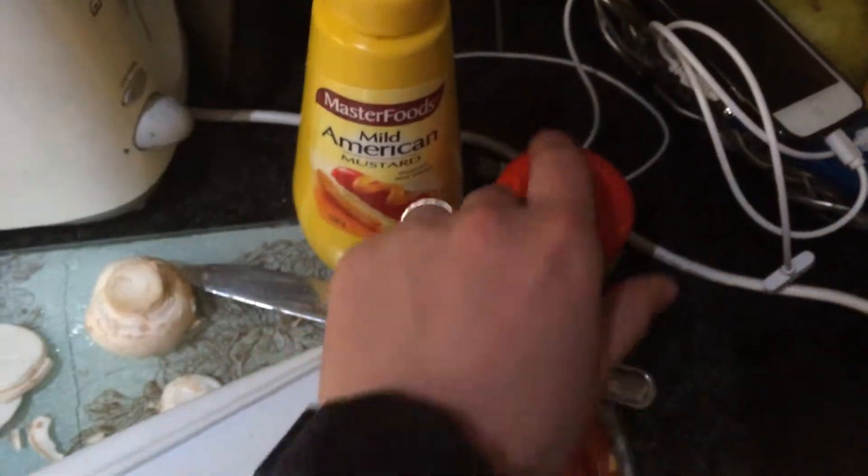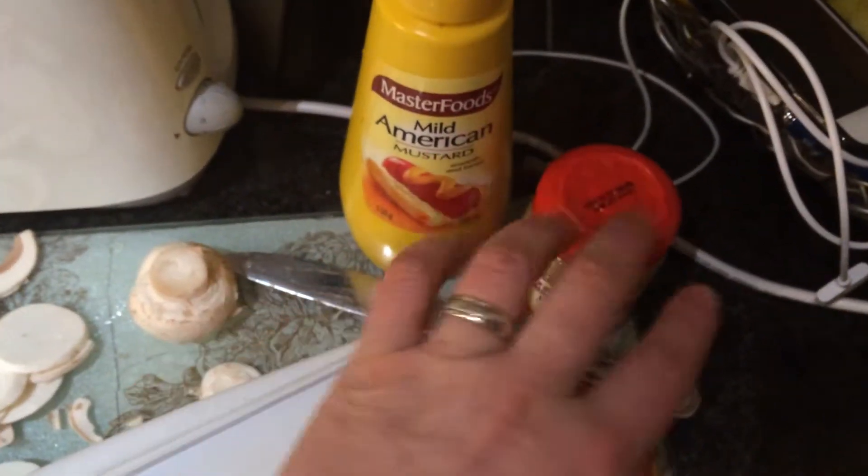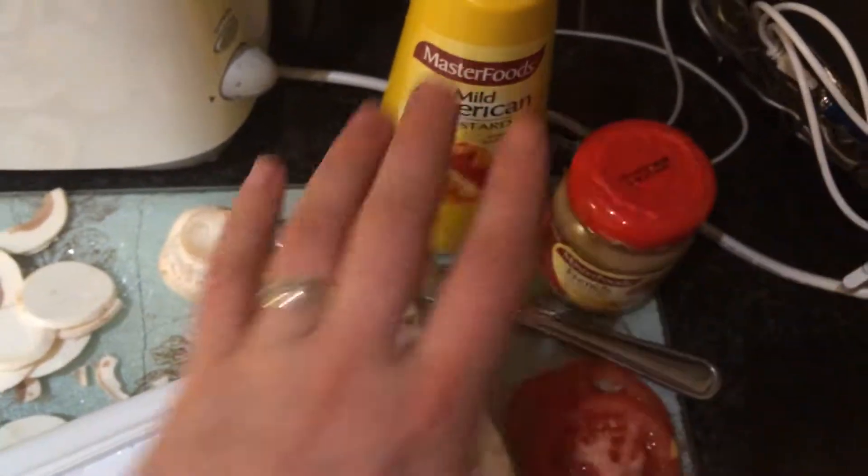Crucial ingredients: mustards of my choice. We've got French, we've got American — the Allies. It's good. If you had an English, it would be even better.